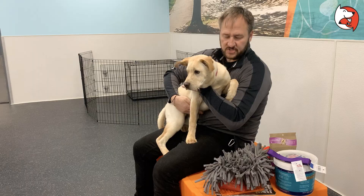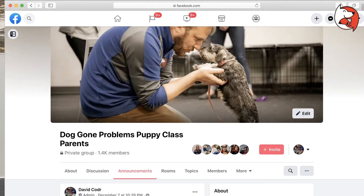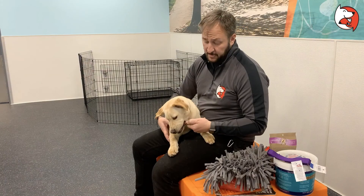I'm here with my buddy Ruby and in this video we're going to talk about some of the things that we recommend. People are always asking us in Puppy Class what supplies and stuff we use. We actually have a supplies page that is linked in the Puppy Class parents page. It should be pinned to the top so you can check that out, and it has links to where you can buy this stuff on Amazon and Chewy.